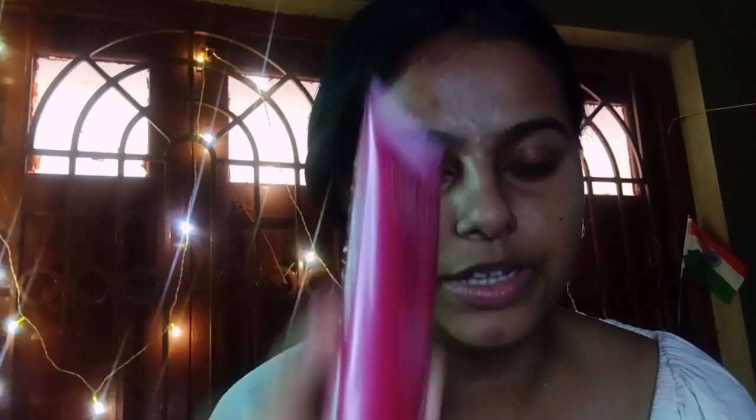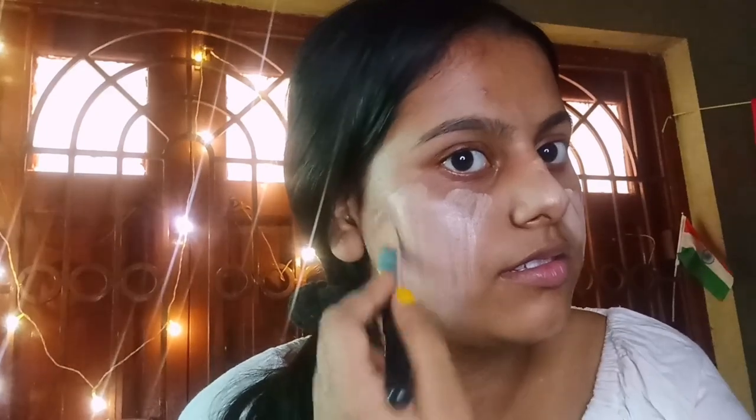Here we are using a sweet beauty foundation. Here we are using a brush to apply it. This foundation — it is very difficult for you to make a match for your skin tone.